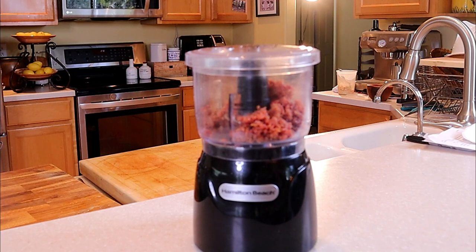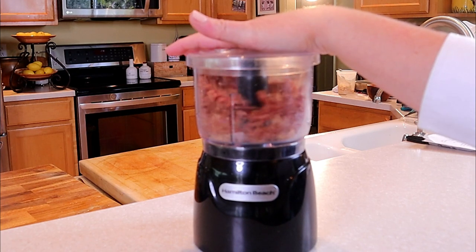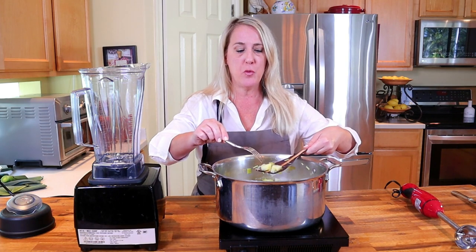The bacon dust that goes on top of the soup is exactly as the name suggests. Take your extra crispy bacon that has been cooled, place it in a food processor, and blend it until it becomes a dust-like consistency.